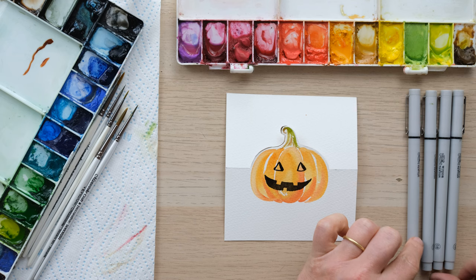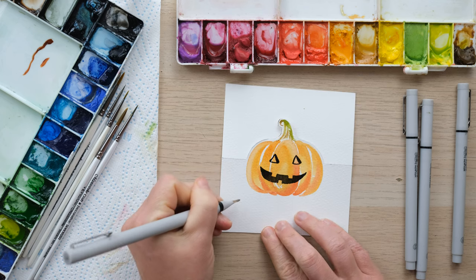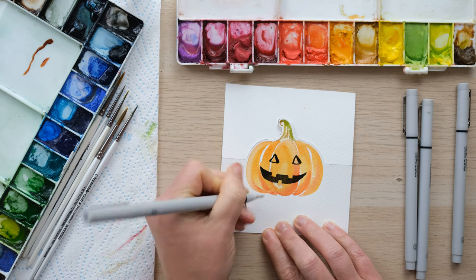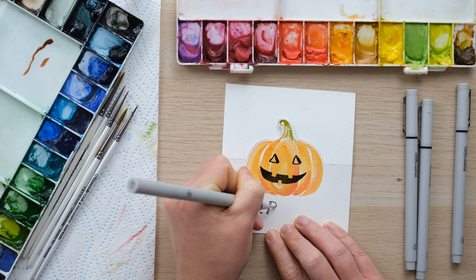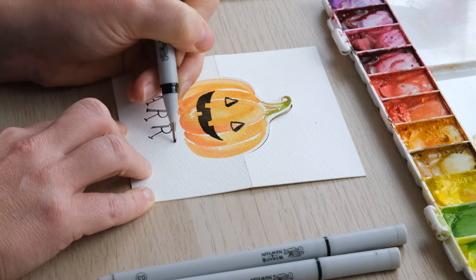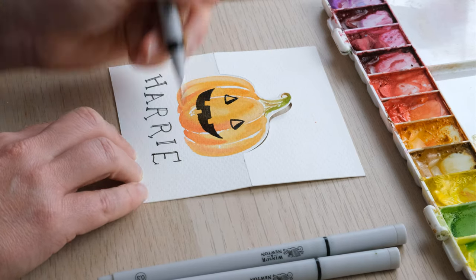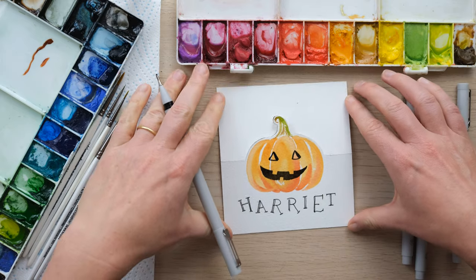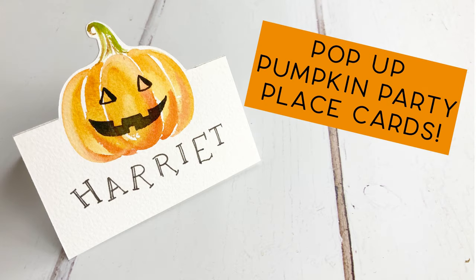If you want, you can use it as a place card for a party, so we need to write someone's name in here in a slightly quirky font. And there we have a quick fix pumpkin pop-up place card. Have a great week!